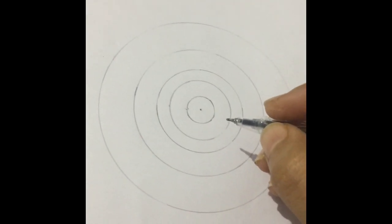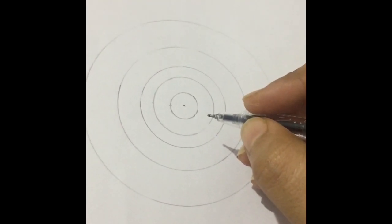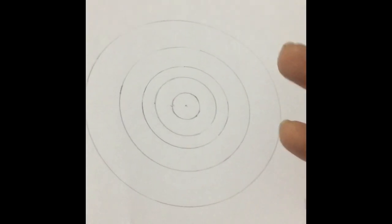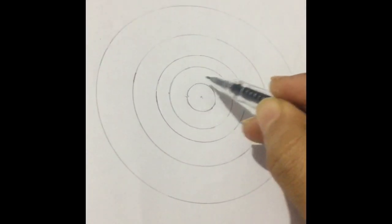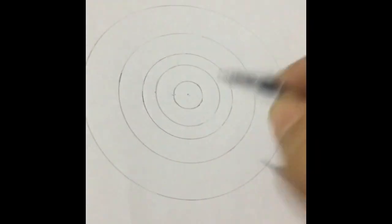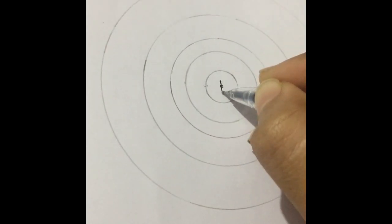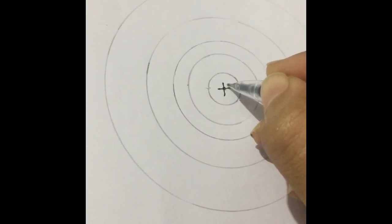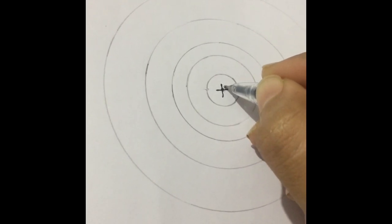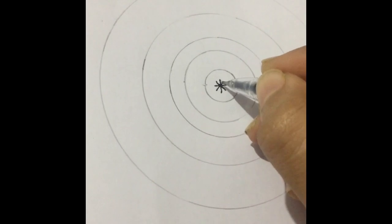Hi guys, this is my first ever tutorial on mandala, so I'm going to teach you how to make a mandala design freehand. I've just made some random radius circles on a piece of white paper, and I have taken a normal gel pen which is black in color. I split it into four and then split it into four in the cross.